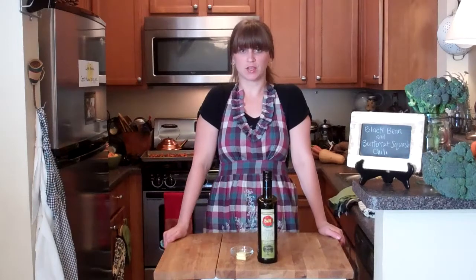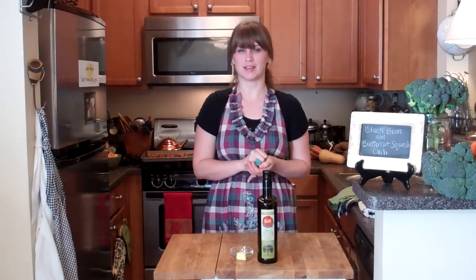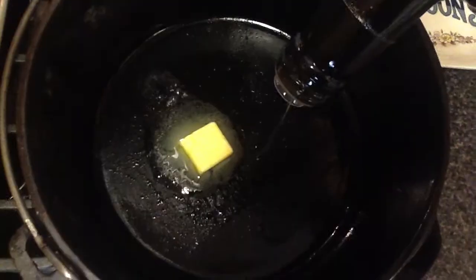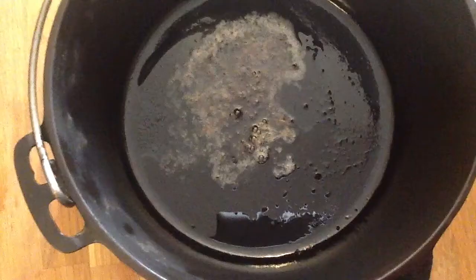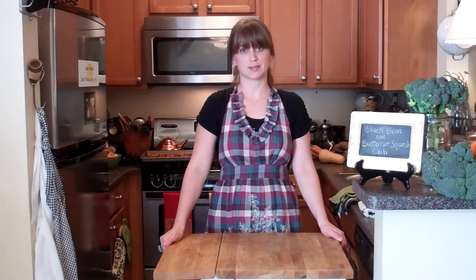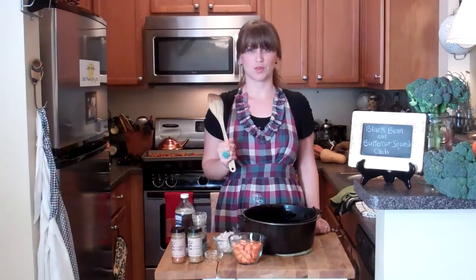I discarded the grease and wiped out the pan, but left all the crispy goodies at the bottom. I'm heating up that pan again and adding a tablespoon of butter and a tablespoon of olive oil. I'll let the butter and oil brown over medium heat for a few minutes.